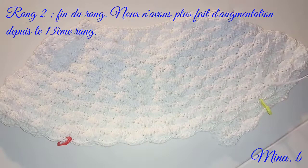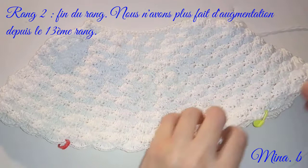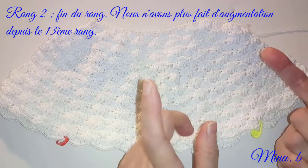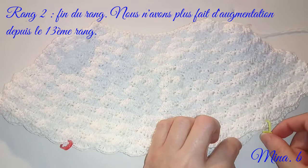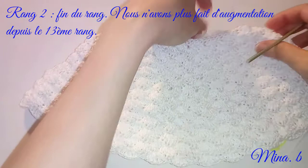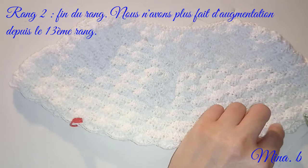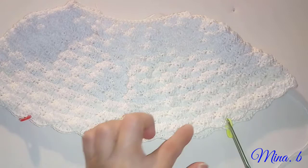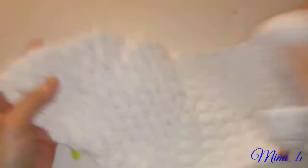Me voici après quelques rangs supplémentaires. Je vous avais dit que j'allais faire encore 2 rangs, c'est-à-dire le 13e où j'ai fait des augmentations plus un 14e. Et bien au final, j'ai continué jusqu'au 20e rang. Donc là, ici, nous avons fini le 20e rang. Pour vous éviter trop de minutes de visionnage, j'ai fait mes propres calculs afin de placer les ouvertures ou former mes emmanchures.